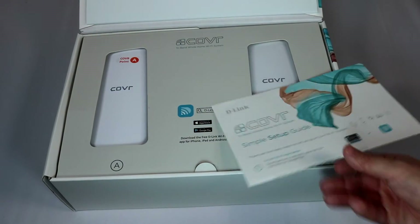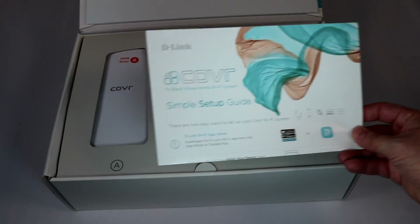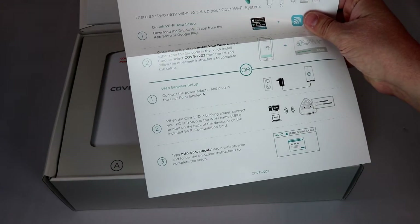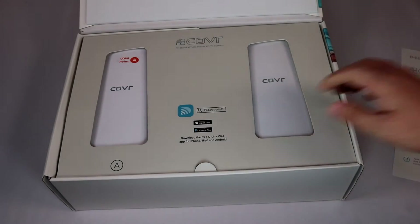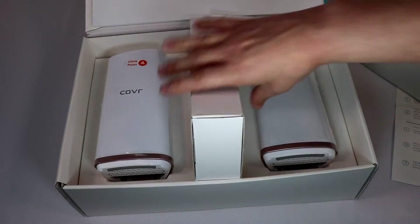Let's show you everything that comes with it. Right here is the setup guide — very simple setup instructions, just three easy steps once you connect and set it all up. We'll get to that a little later in the video. Let's get to the actual devices themselves.